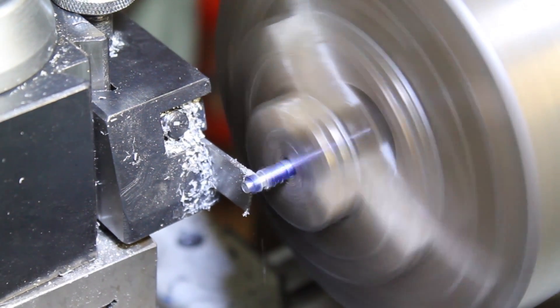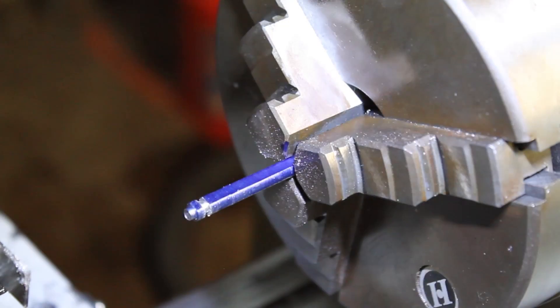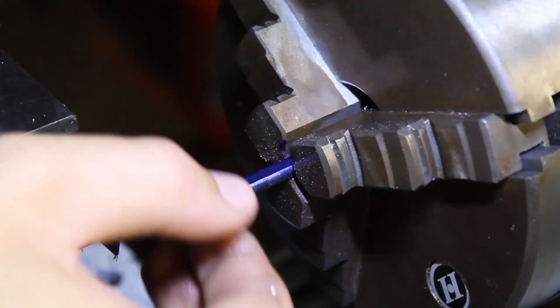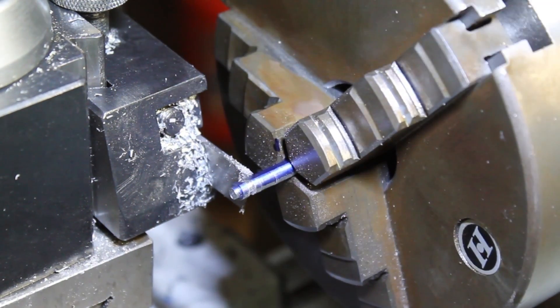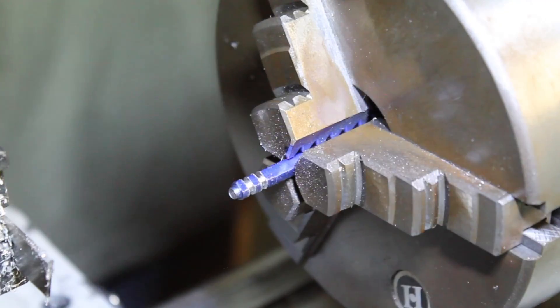You see all this fancy cutting? This is useless. None of this worked. You might remember in a previous video I promised I was going to make a brooch to cut the d-hole in the frame. Well, this is it. You're watching me cut the brooch and it totally sucked.